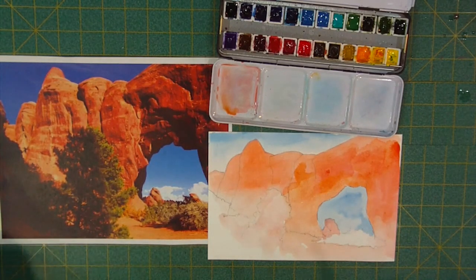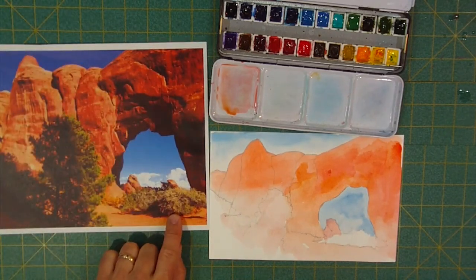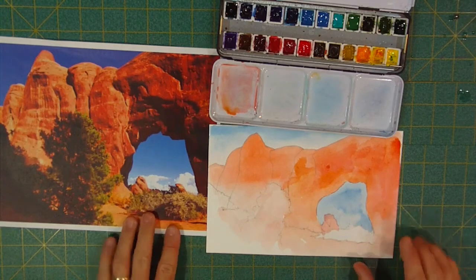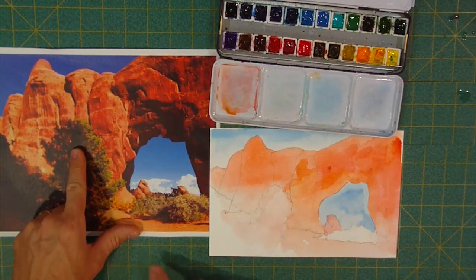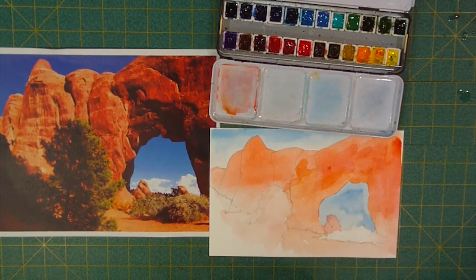Our base is done. Everything from here is basically adding details. That shape over there is some kind of desert brush — a solid color, so we don't need any of our red in that area. What we've got is fine, but I did want to get a little color in the tree area because if we leave some open spots we want to see just a bit of color behind it. While this dries, I'm going to get a smaller brush — a size 5 round.